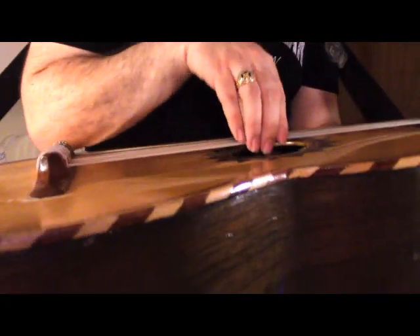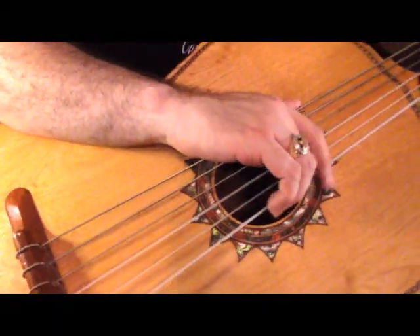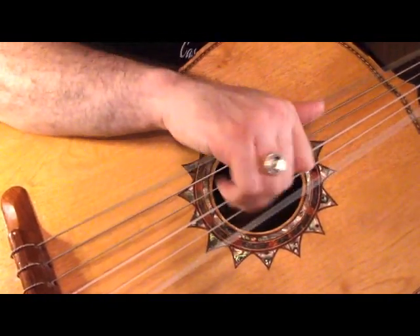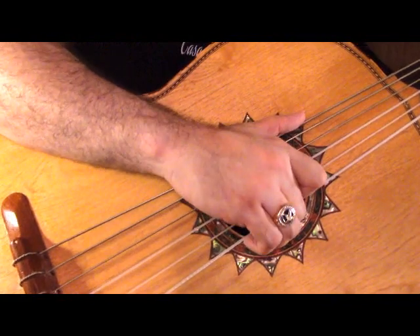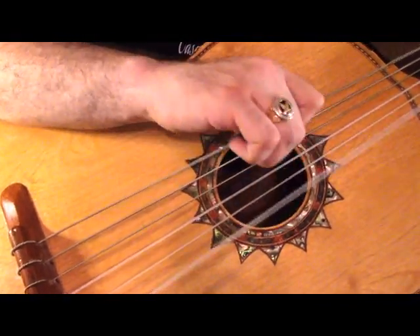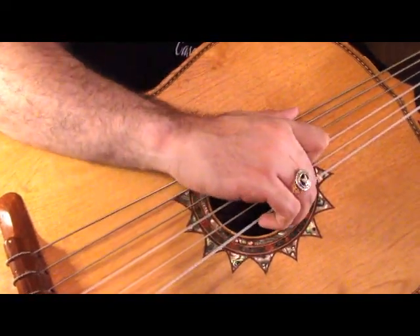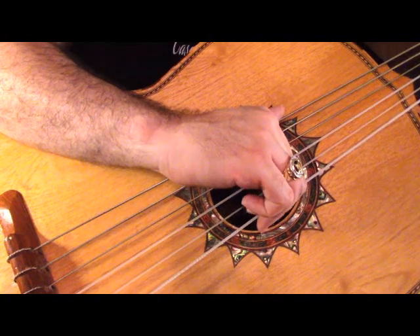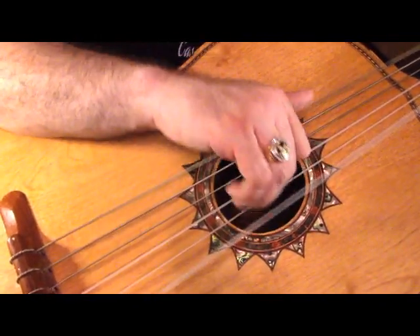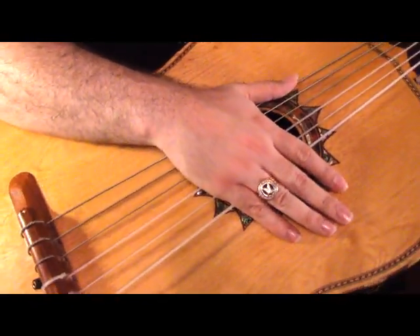Avoid going straight up and down — you want to go sideways and make sure you're twisting to the right. Try your best to hit the two strings at the same time. You don't want them staggered — try your best to do them both at the same time, and you get a clean, solid sound. So that's plucking technique.